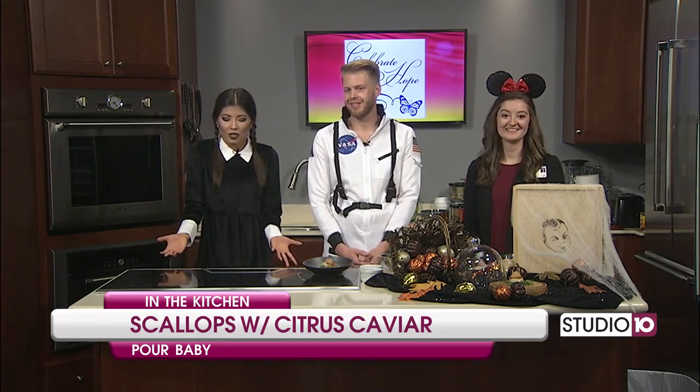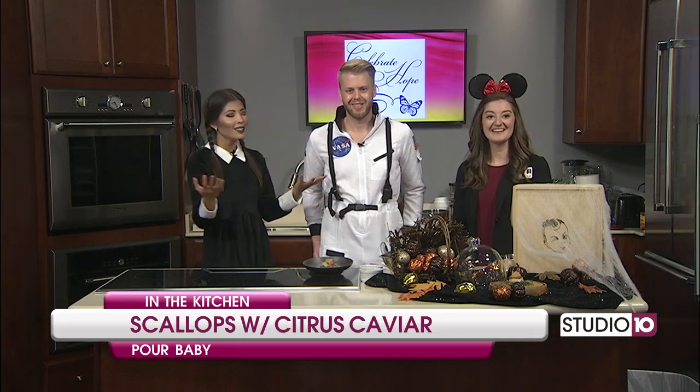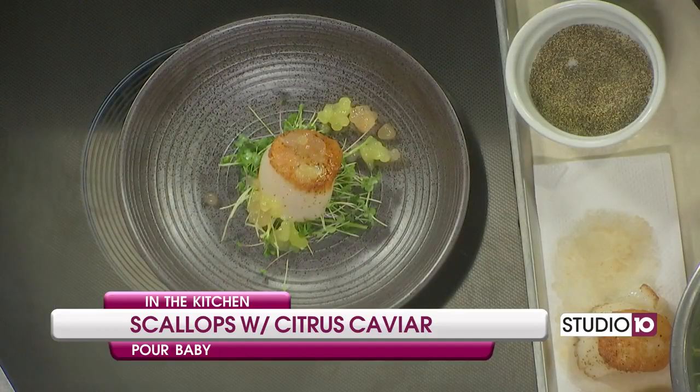And remember, if you don't have anything to do tonight, you can also head over to Poor Baby. Happy Halloween, everyone! Thank you so much again for coming on the show today. We'll have all of this information on our website, Fox10TV.com. We will be right back with more Spooky Studio 10 after this.